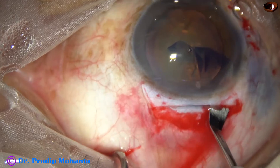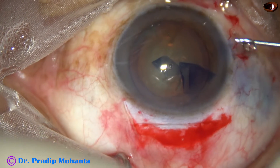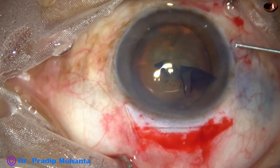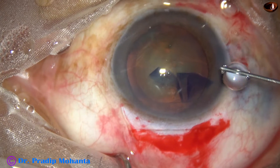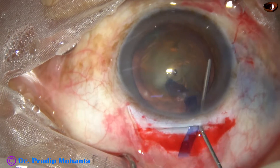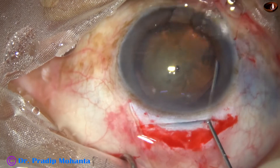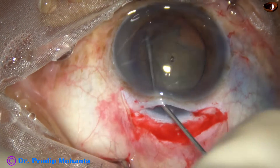The tunnel is now opened. Hydrodissection is done with Ringer's lactate or balanced salt solution. The nucleus is tapped and rotated to confirm it is freely mobile within the capsular bag.